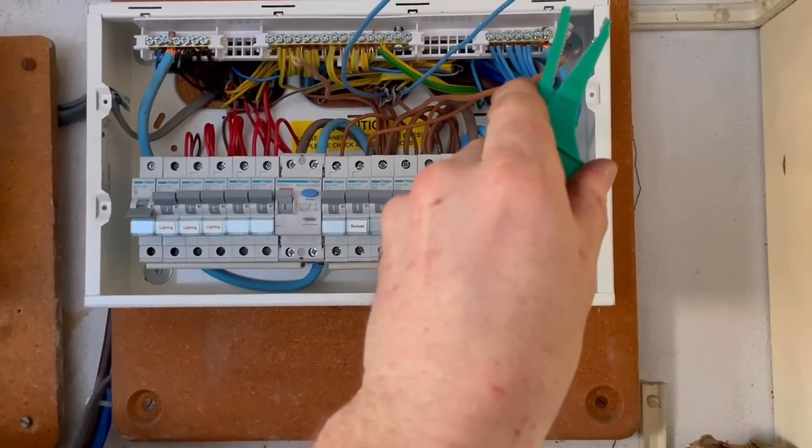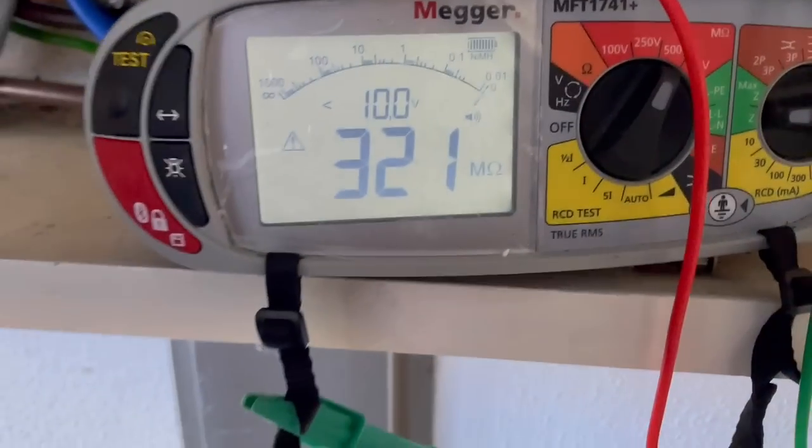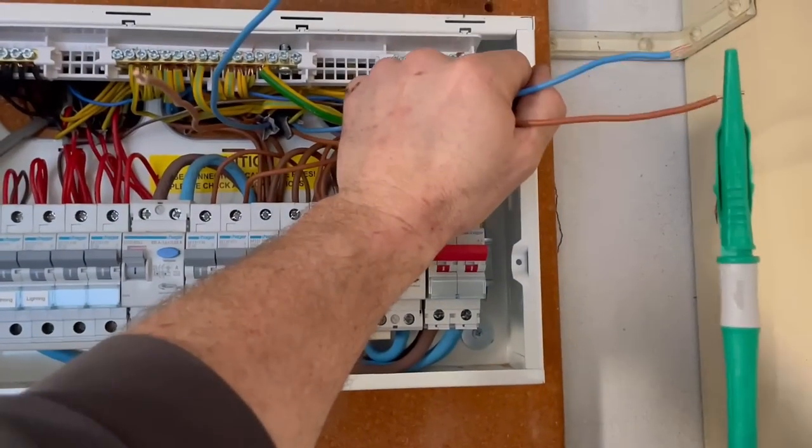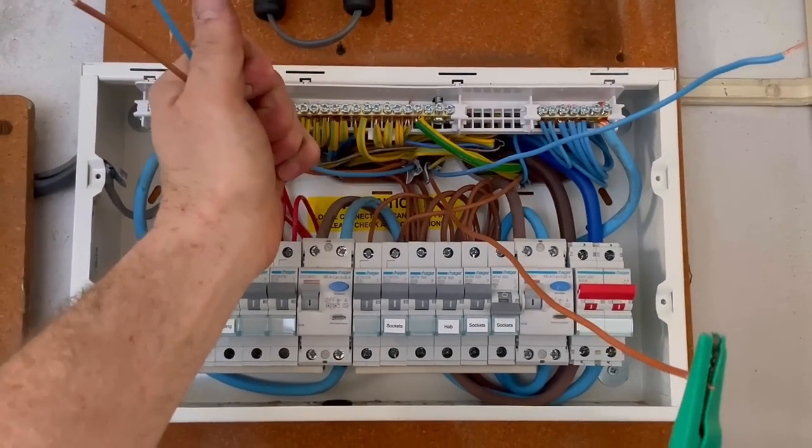If I go on to this side and do a test, that's reading 321 megaohms, so at the moment this side is all okay — this side is at fault.